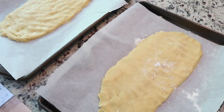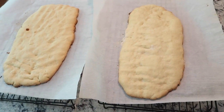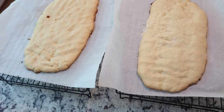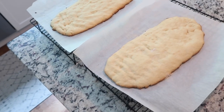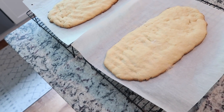The first biscottis are out — this is what they look like. I'm going to pick up the parchment paper, put them on cooling racks, and as soon as they're cool enough to handle I'm going to take a pizza cutter and cut them into strips. Then I'll throw them back in the oven cut-side up for six to ten minutes on each side and they'll be perfectly done.